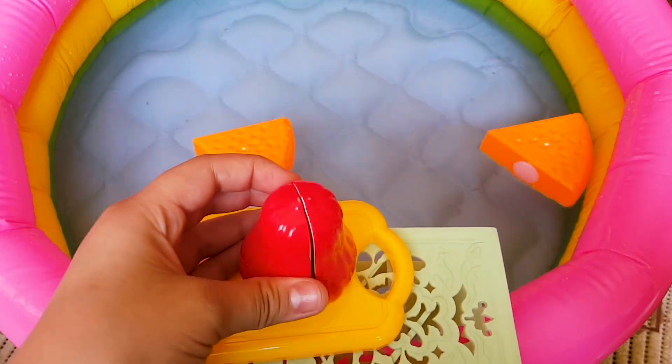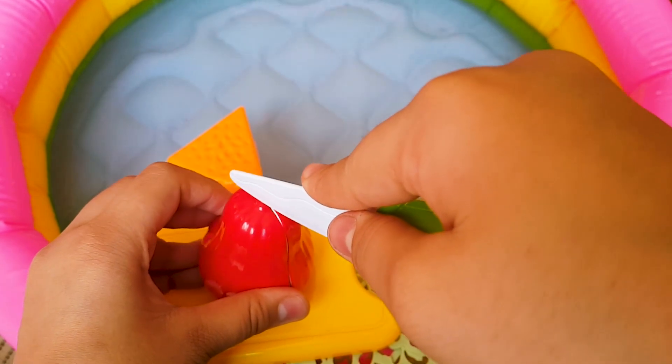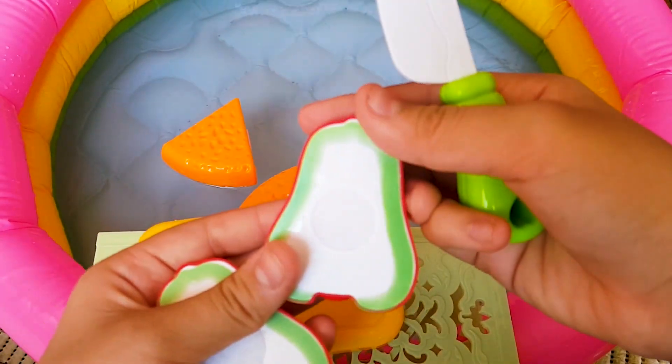This is a watery rose apple. It is red. Inside, it is green and white.